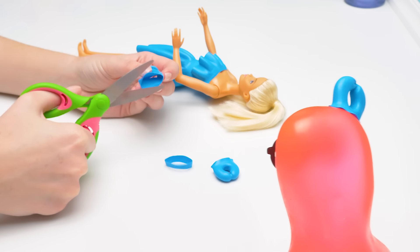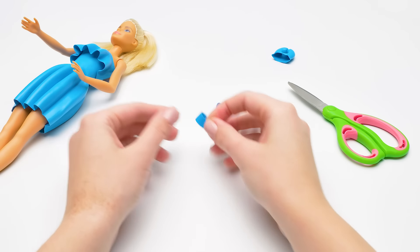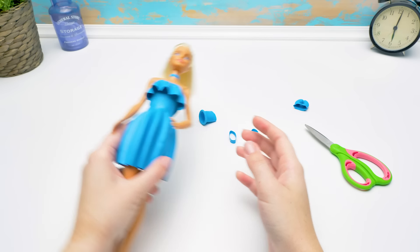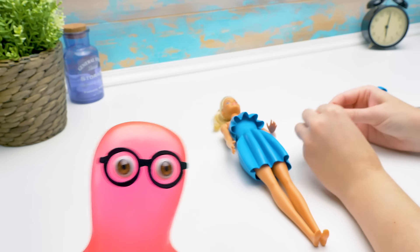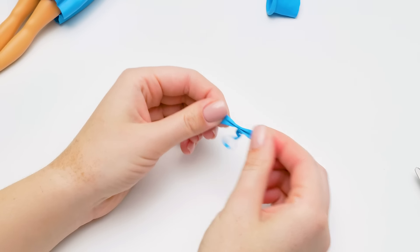Sam, what should we make for our Barbie next? Accessories, of course! Right! We'll make a cute choker from this! And now I'll teach you how to make a cool thing! You can't impress me anymore! I've seen everything in this world! Wait a second and you won't get a word out!